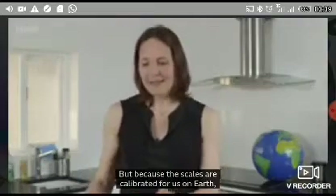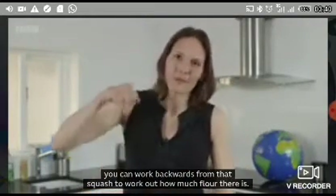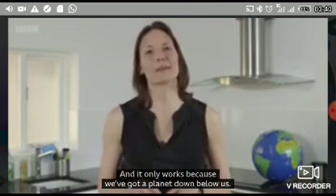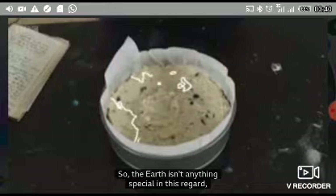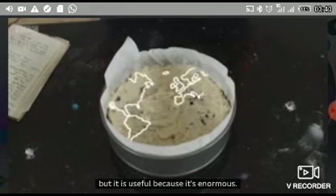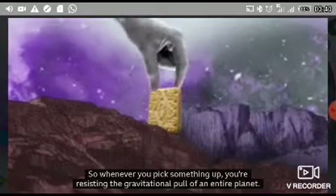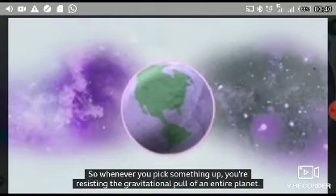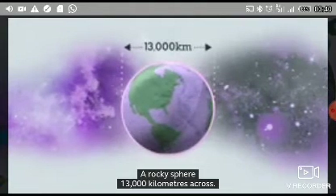That is the only thing that scales do. But because the scales are calibrated for us on Earth, you can work backwards from that squash to work out how much flour there is — and it only works because we've got a planet down below it. So the Earth isn't anything special in this regard, but it is useful because it's enormous. Whenever you pick something up, you're resisting the gravitational pull of an entire planet.